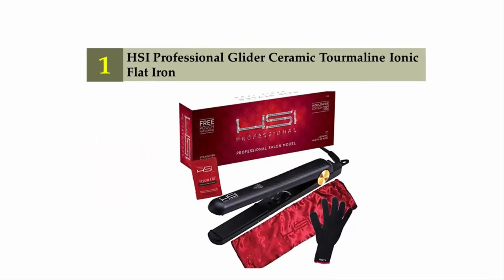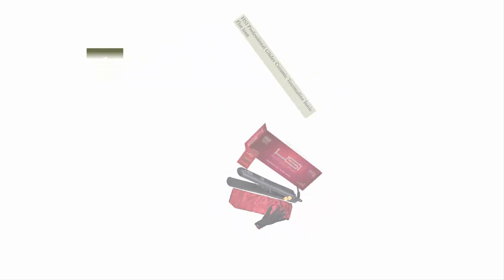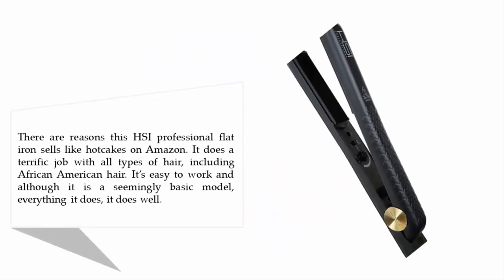And coming in at number one on our list: HSI Professional Glider ceramic tourmaline ionic flat iron. There are reasons this HSI Professional flat iron sells like hotcakes on Amazon — it does a terrific job with all types of hair, including African-American hair.